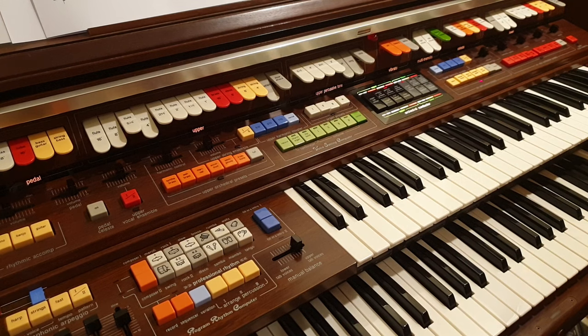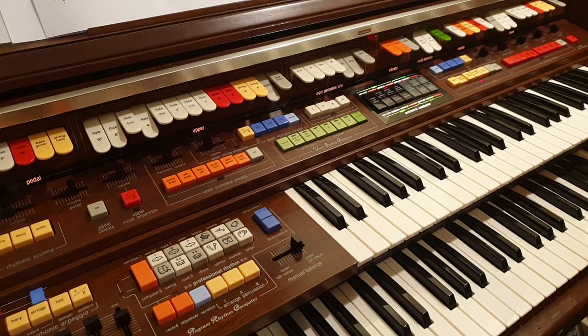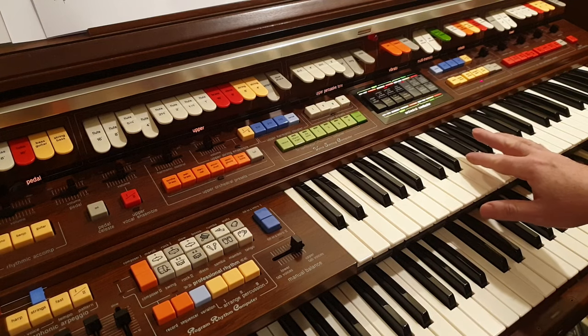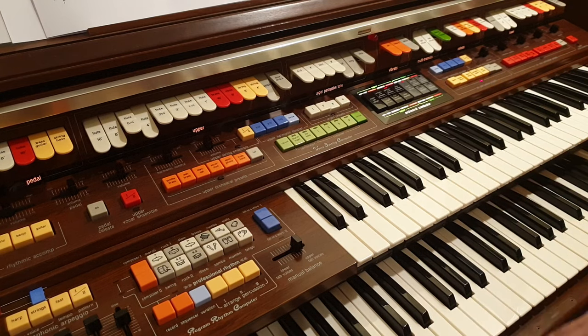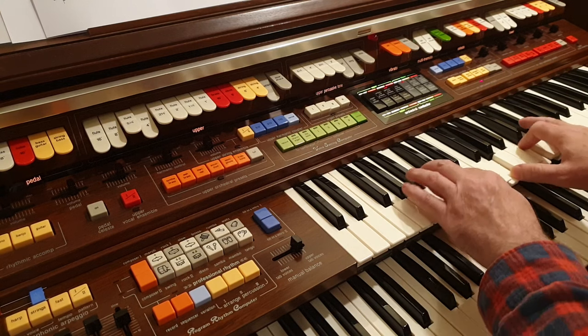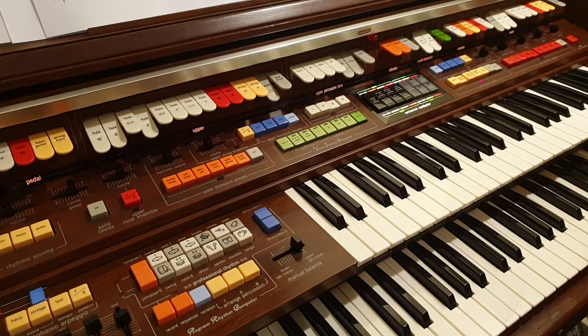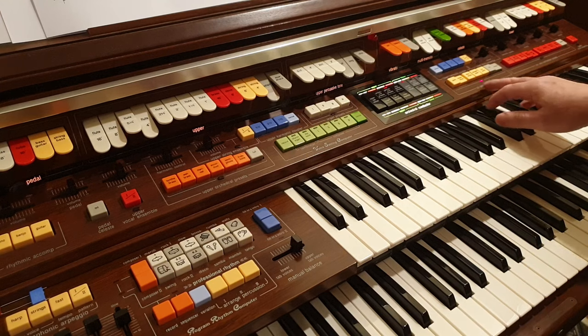It has what you might call a harpsichord quality to it, and this has a pretend harpsichord as well. Same thing — everything just pings off as you touch a key like you've set off a mousetrap. It doesn't really sound like a harpsichord, but it's a representative one.